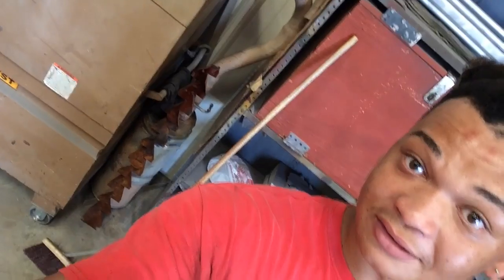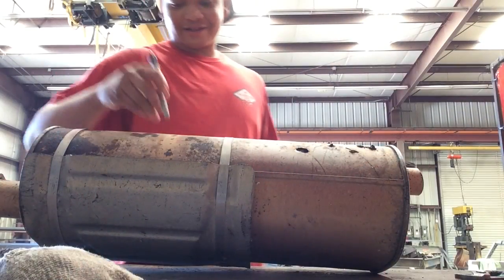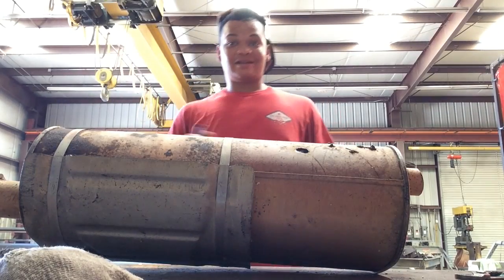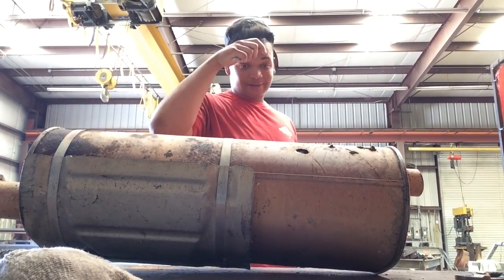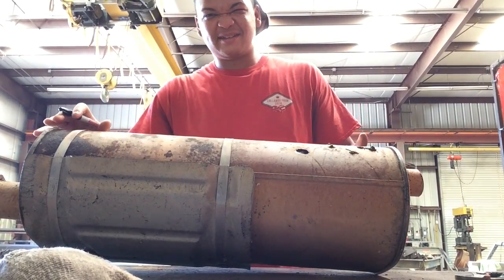Well, yeah, it's been a minute, but I'm gonna try to take that there muffler and them there pieces — that's my old muffler — and turn it into like a metal art chicken. I'm gonna cut this, but I don't really have a plan. I don't wanna say it's impromptu, but I'm just kinda gonna go with the flow. I just hope it comes out looking like a chicken.